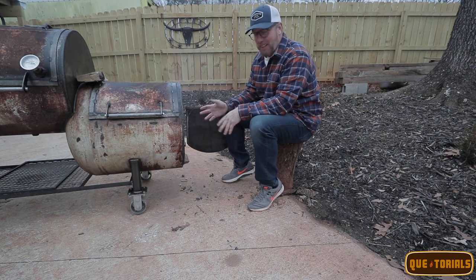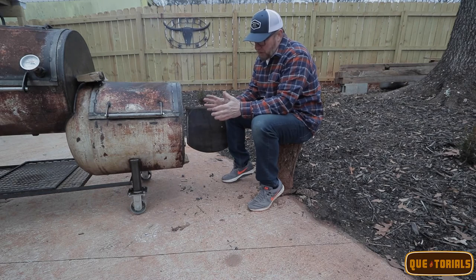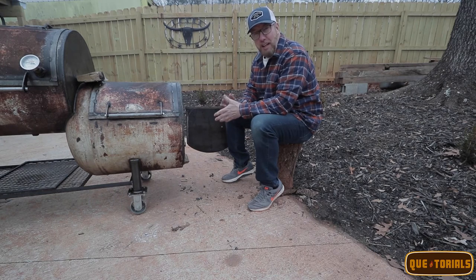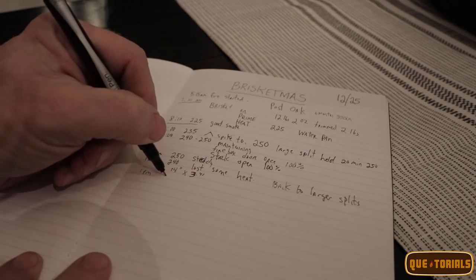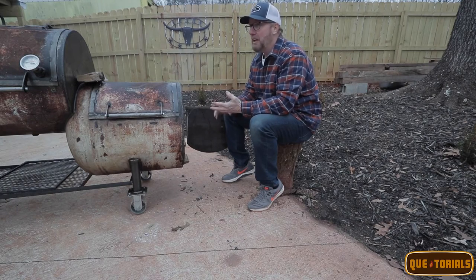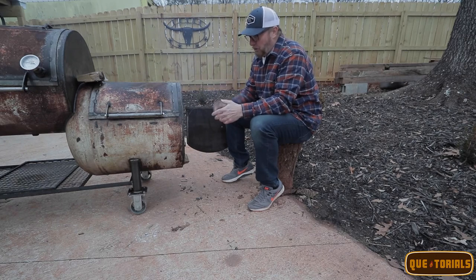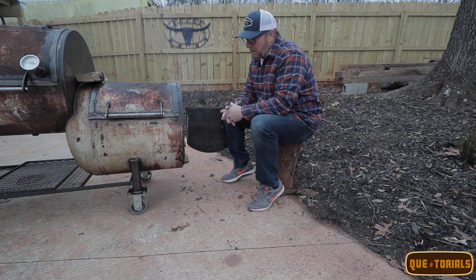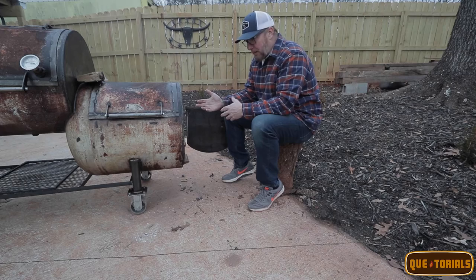Saying 'I'll put a log in every 25 minutes' doesn't work — it's not a timing thing with the clock. It's more about looking at the wood, looking at your coal bed. I always recommend taking a lot of notes, especially with an offset cooker. What's the temperature today? It's 25 degrees, really windy, dry, no humidity — write all that down. Note what wood you're using, like post oak. That way the next cook you'll make a lot of improvements and your results will go way up.